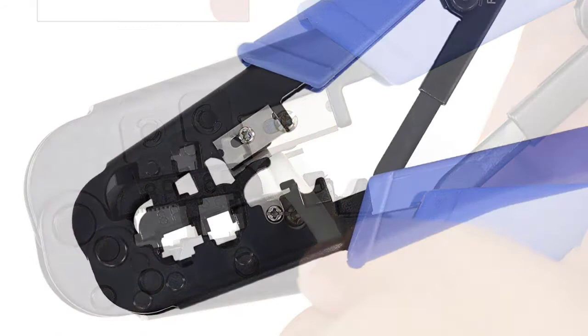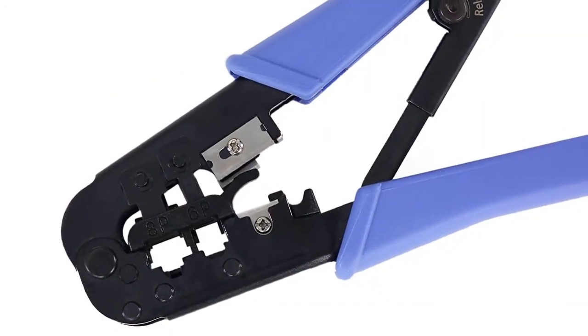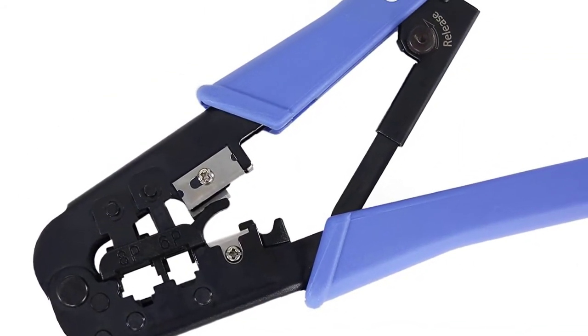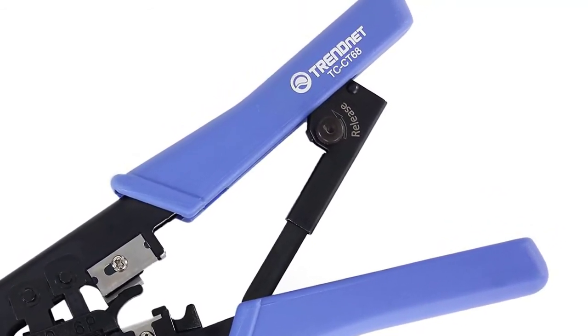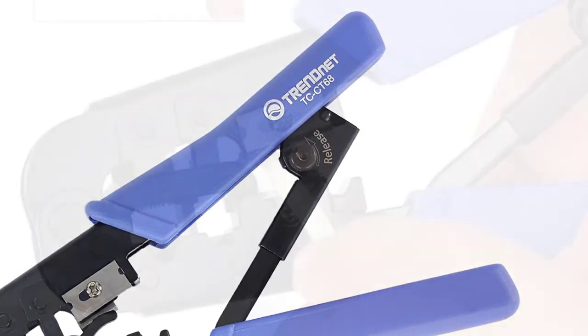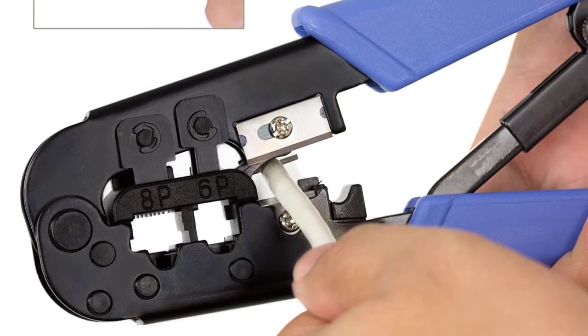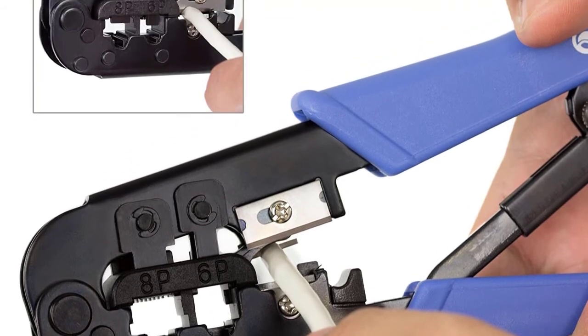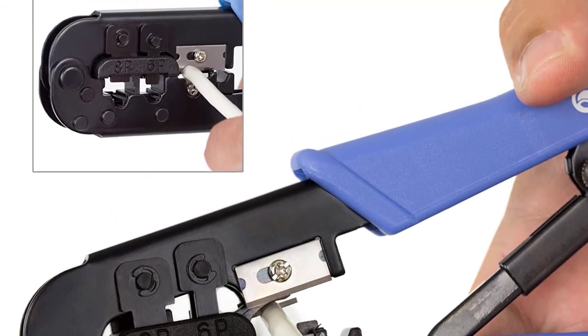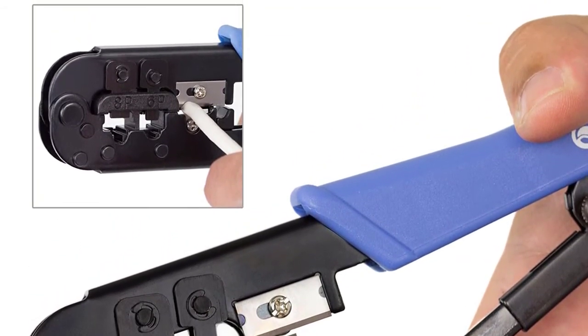With its design it provides a professional approach and can be used to cut, strip, and crimp cables for eight and six position modular plugs. In short, with this small compact tool you can do a variety of network-related tasks. For those looking for a low-priced, high-quality crimping tool, this one should be their pick. It offers multiple functions such as stripping, cutting, and crimping, and is very easy to use given its compact size.